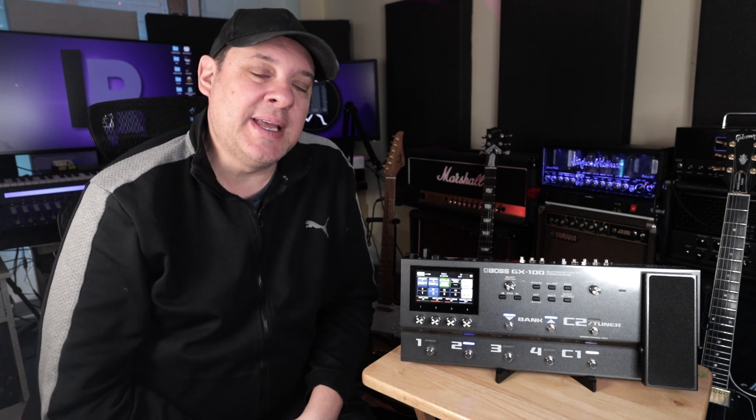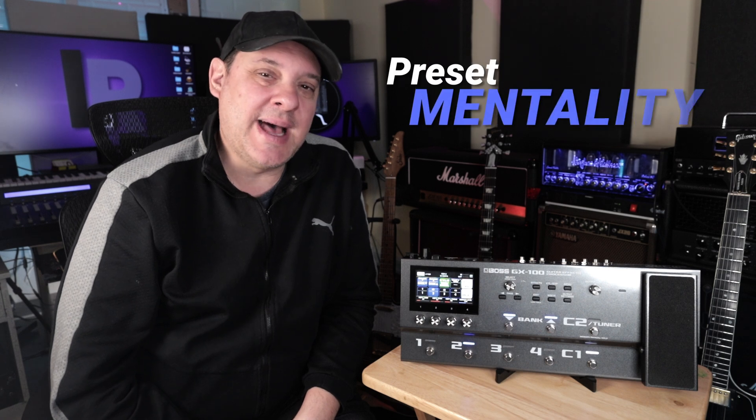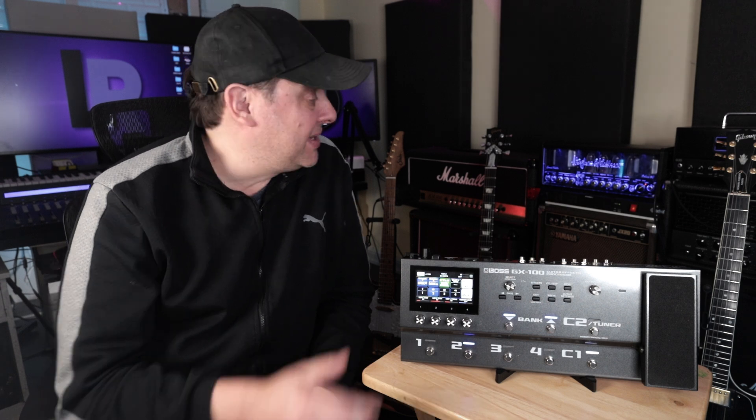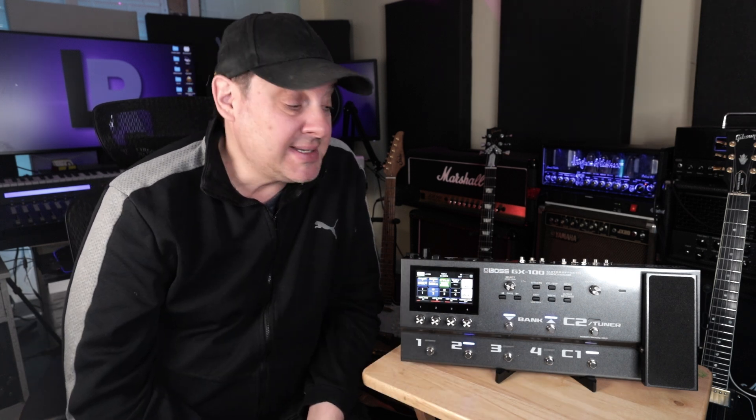One perceived issue that plagues the GX100 is something pretty consistent with all modelers - in the digital age we have preset mentality, where we just fly through a bunch of presets and say we like it or we don't. But I've lost sleep plenty of times trying to dial in a nice tone with any number of tube amps - Marshall, Hughes & Kettner, or Revv, it doesn't matter. You're always hearing things you don't like, and that's the tone shaping experience. Modelers need to go through the same process.